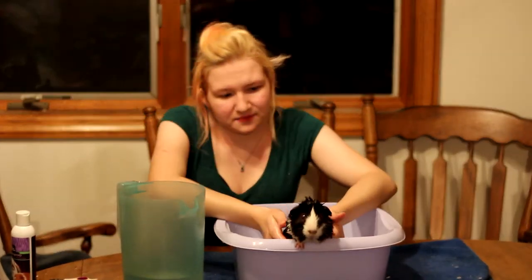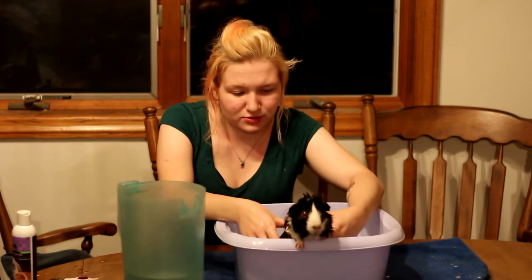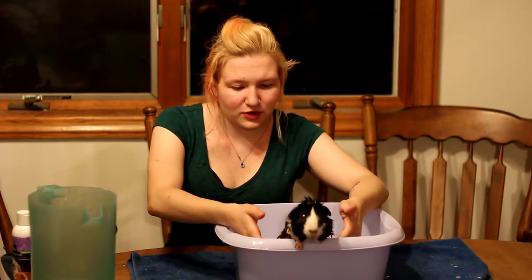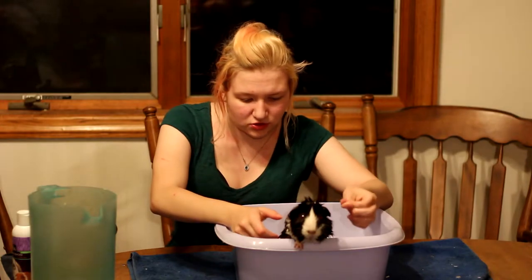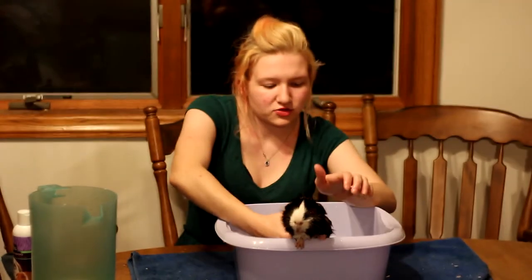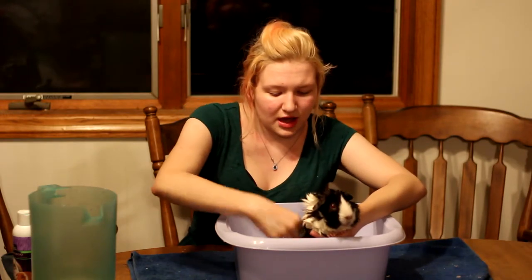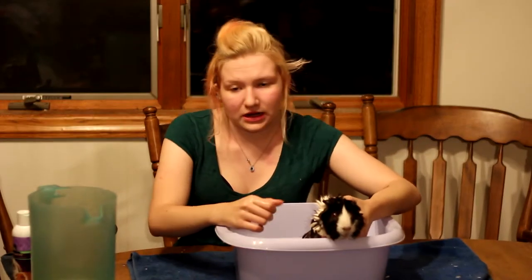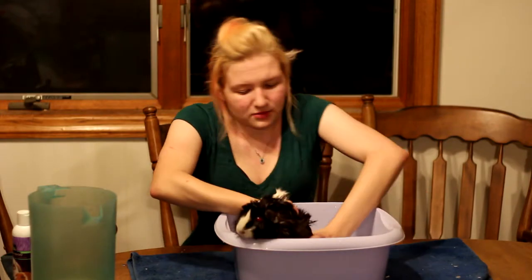He's being very good. Most guinea pigs try to escape at least 20 times during the whole bath, but he only tried to escape once, which is nice — usually I'm having to chase around a wet pig and that's not as fun. This technique of using the small tub is better than letting them run around in a full bath, because that can stress them out, and with too much water they can actually drown or get an ear infection from splashing.